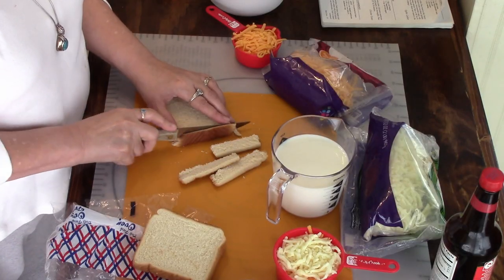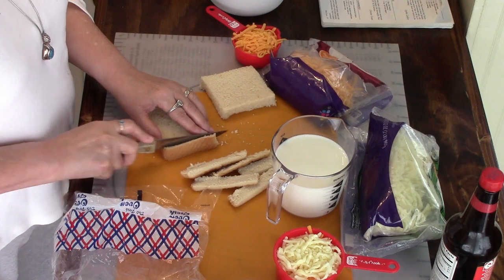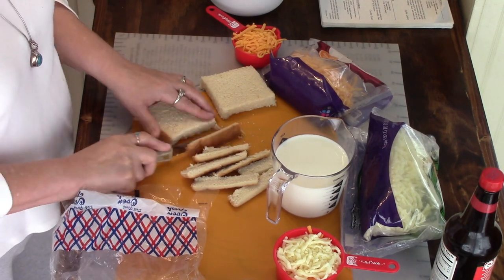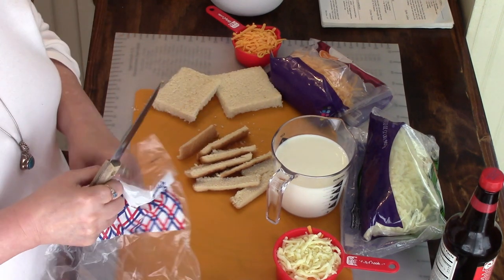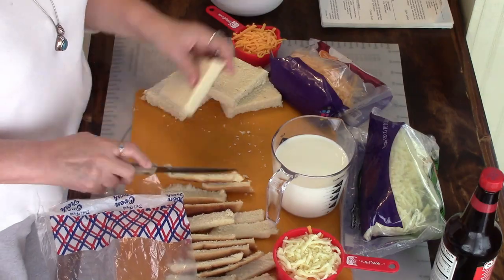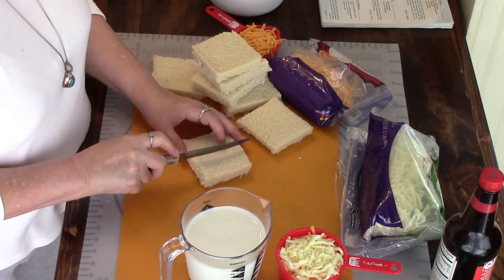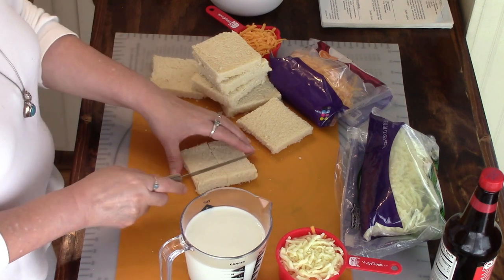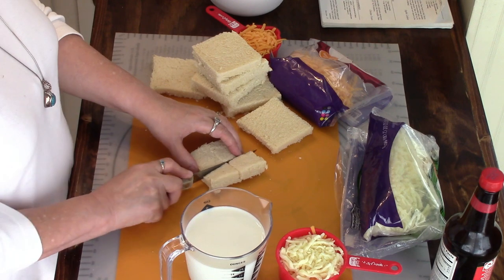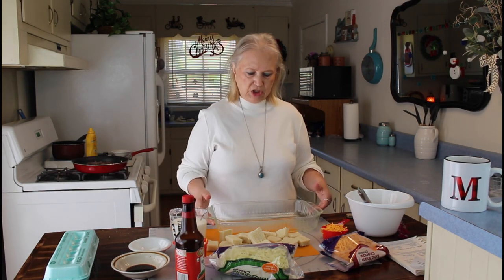I'm cutting the ends off. You can save the end pieces if you like to make different recipes with them and freeze them. Now I'm going to be cutting this in fours. Now I'm going to be putting my cut bread into a sprayed dish — a 9 by 13.